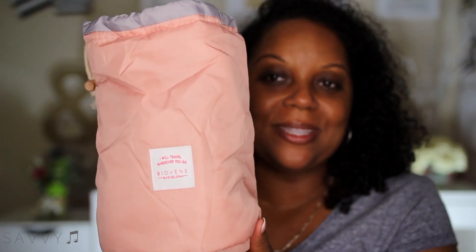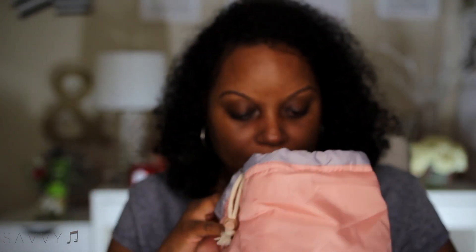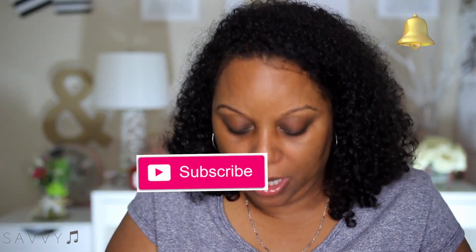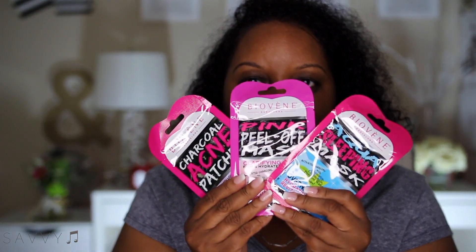It came in a box, and inside the box the mask came in this makeup bag — a travel makeup bag that holds lots of stuff. I actually have one of these that I purchased before, so that's kind of cool. It has their name on the bag, and I also received some other goodies inside, including some additional face masks: an aqua sleeping mask, a peel-off mask, and a pink peel-off mask.